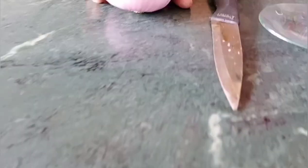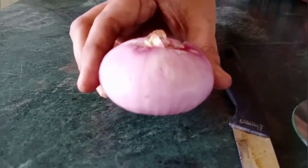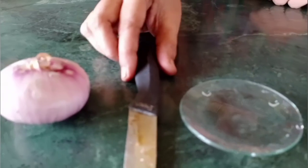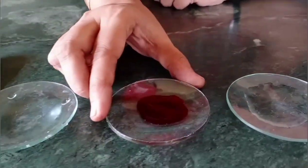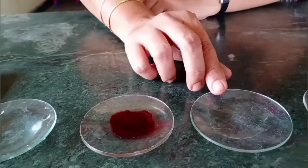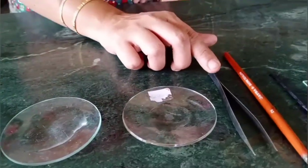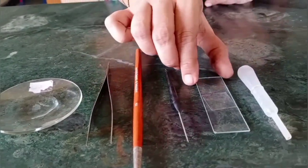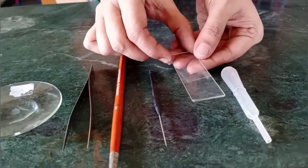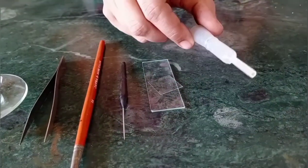Now I am going to show you how to prepare a temporary mount of onion peel. Materials required: onion, knife, water, saffronin stain, glycerin, forceps, brush, needle, slide and cover slip, and a dropper.